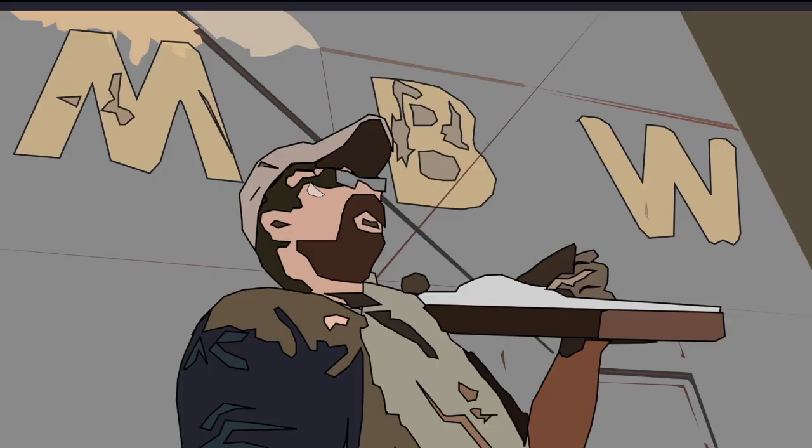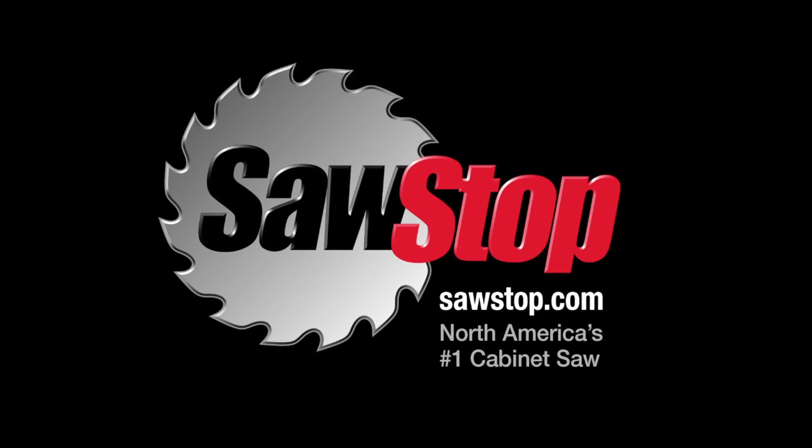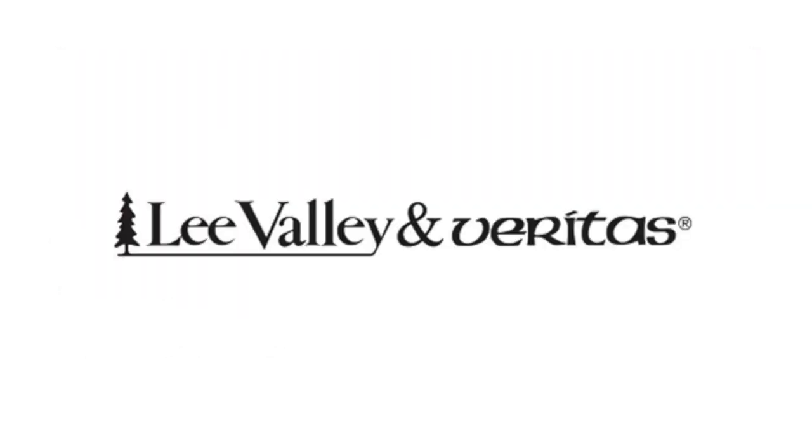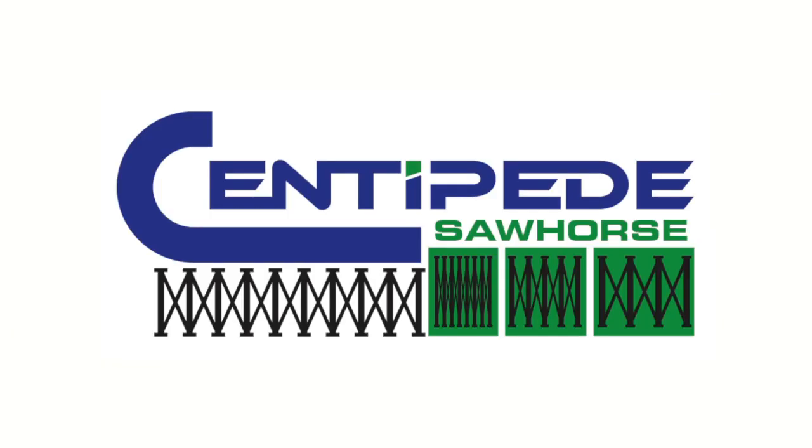Welcome back to Matt's Basement Workshop, sponsored by SawStop, North America's number one cabinet saw — visit sawstop.com. By Highland Woodworking, fine tools delivered to your door since 1978, at highlandwoodworking.com. By Lee Valley and Veritas, with over 5,000 high quality woodworking hand tools, visit leevalley.com. And by Centipede Tool, a revolution in sawhorse evolution, at centipedetool.com.